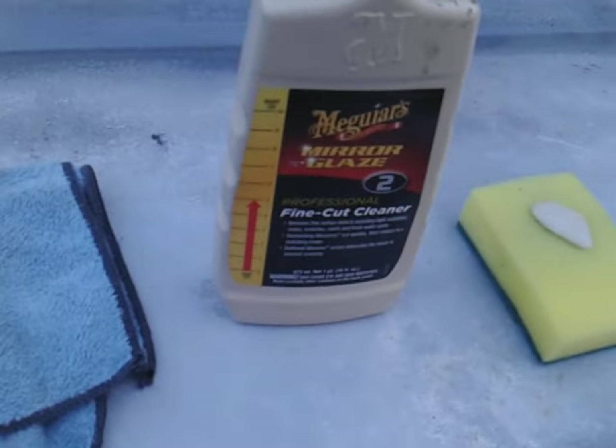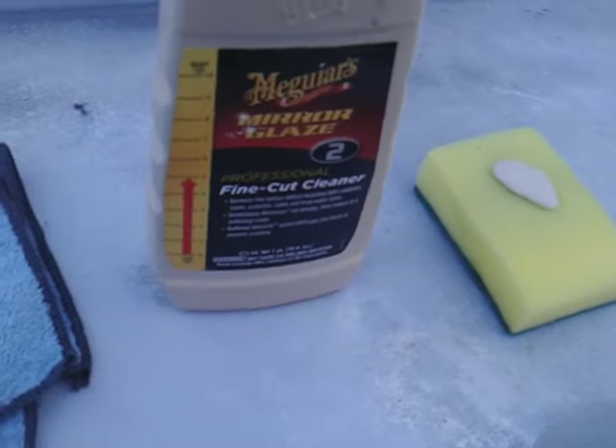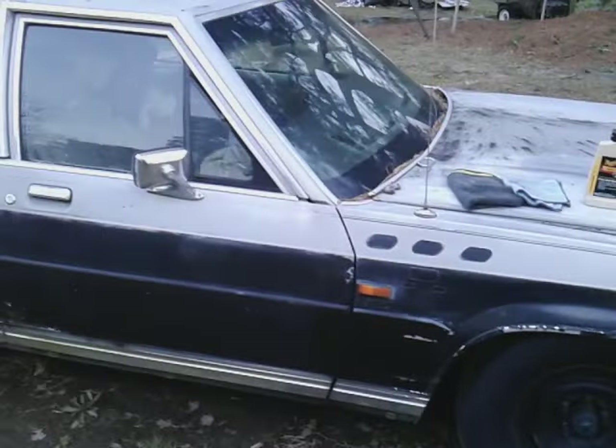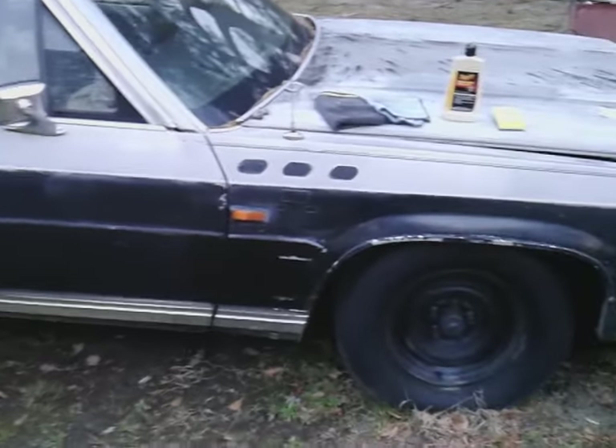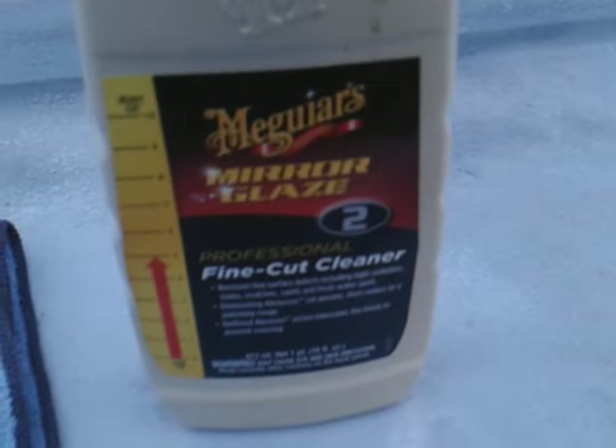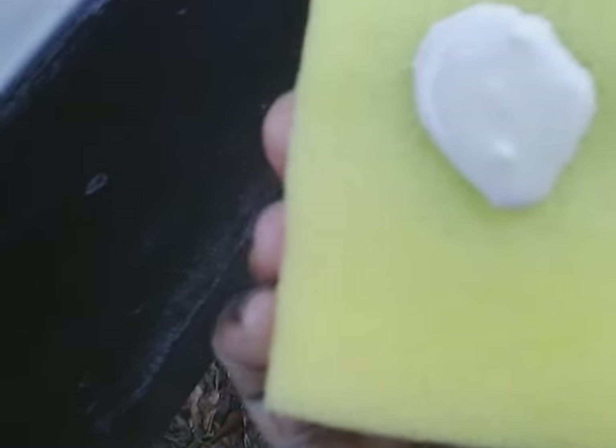Welcome back to the channel. In this video we're going to be testing out McGuire's Fine Cut Cleaner on the black paint area of my Crown Victoria. The paint looks kind of dull and faded, so we're going to try to see if this product can put the life back into it. Let's see what this fine cut cleaner does — here we go.